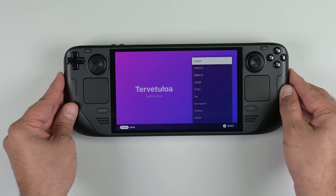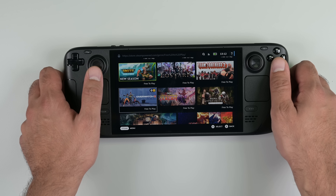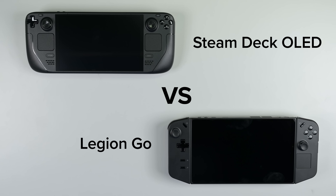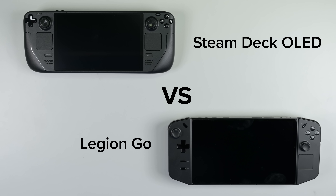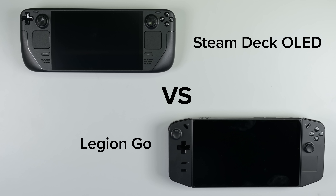Then out of nowhere, Valve released an upgraded Steam Deck with an OLED panel, a new 6-nanometer processor, and a bunch of repairability upgrades. We couldn't resist. We might have two repairability heavyweights in the teardown lab, and we're going to pit them against each other to see who's more likely to walk away after a good beating.